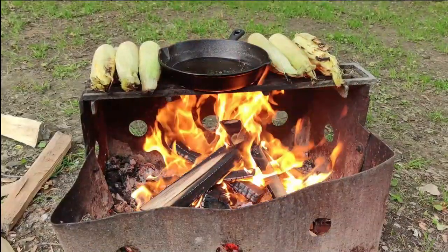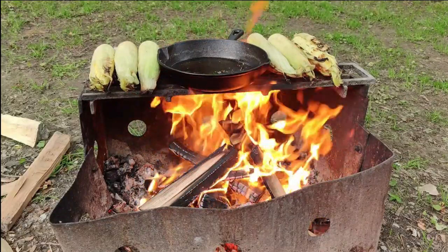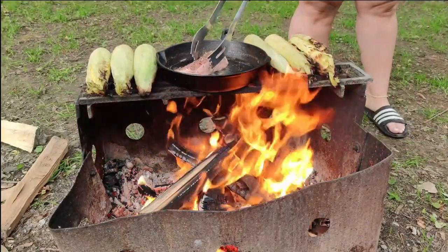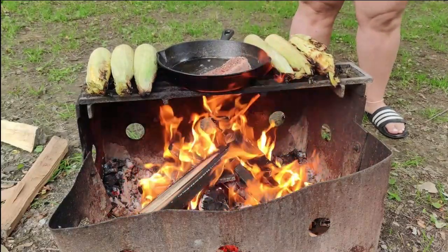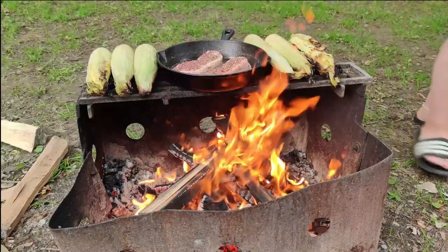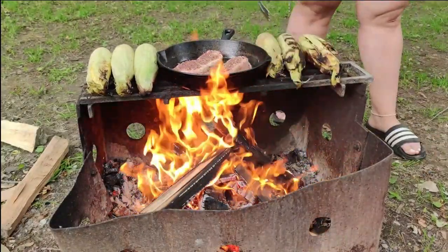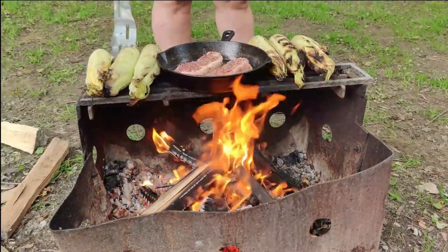The length of time you cook your steaks for is going to depend on two things: how big your fire is and how you like your steaks cooked. We had quite a large fire and we like our steaks pretty rare, so we only did a two minute flip on each side. For the corn, don't be afraid if the husks start to look burnt — your corn on the inside is still cooking nicely and will be absolutely delicious.